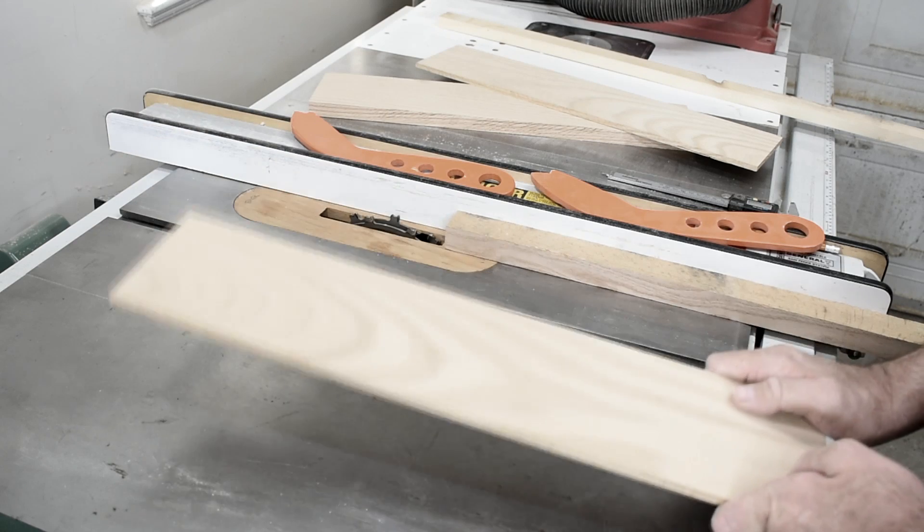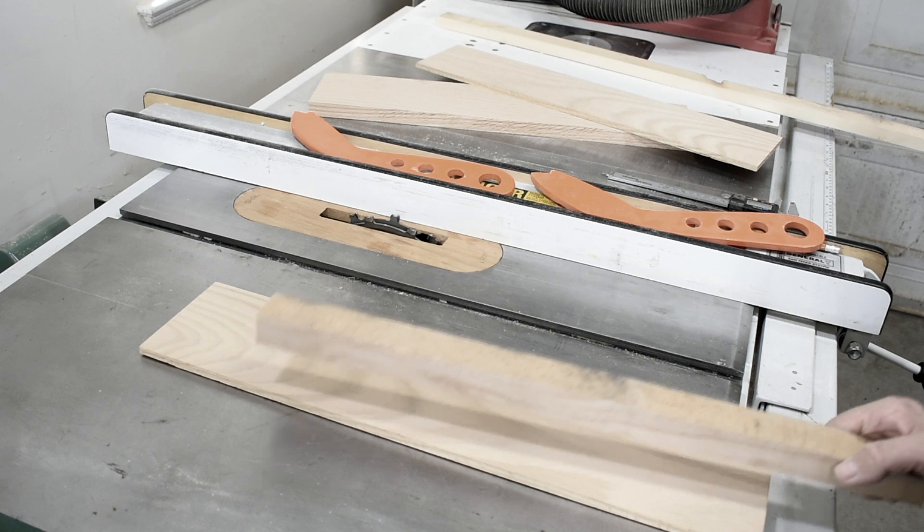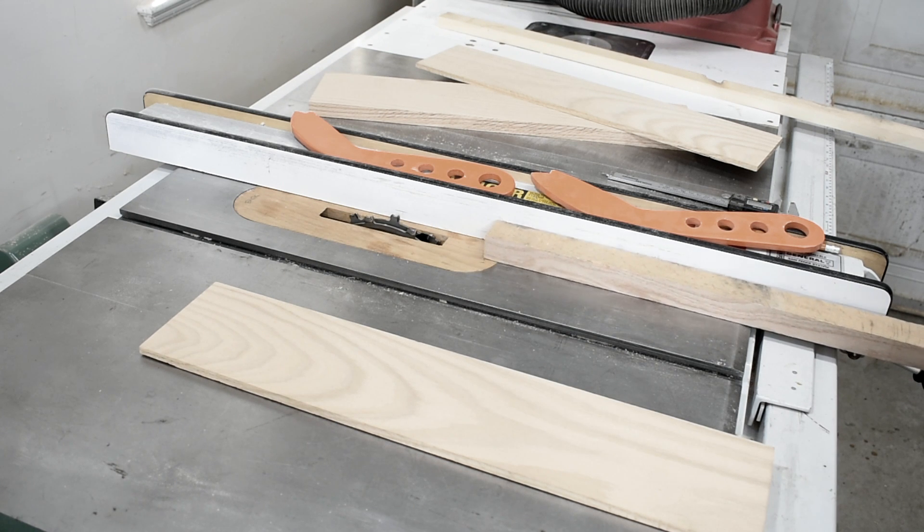This piece will be for the back, and now I'm ready to make the channels. To do that I'll use this piece and just run it through my dado blade, and when I run it through I can later cut that in half to give me the two sides.